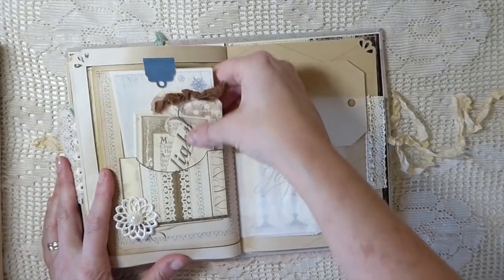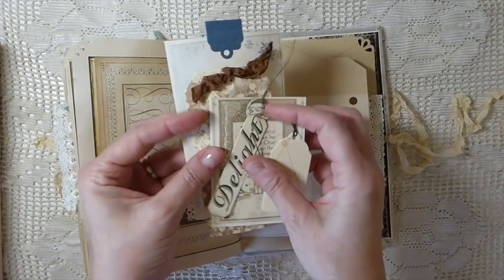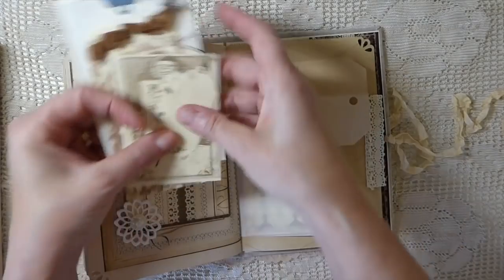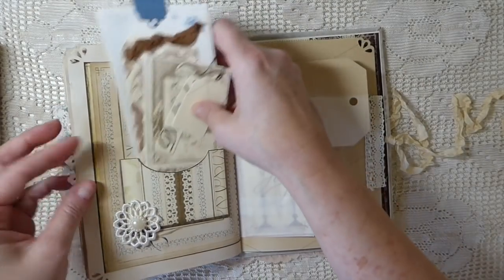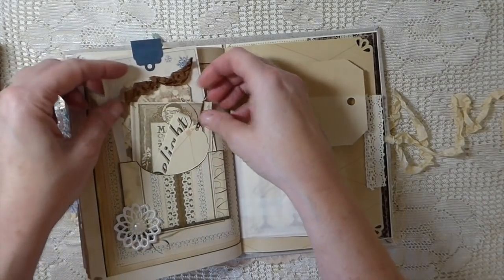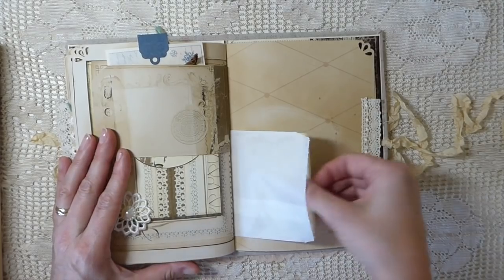Here I've got another couple of tags, I've made another journaling card, and this is another of the words from the kit.